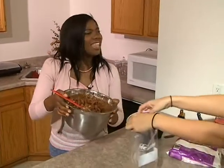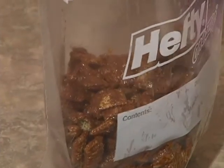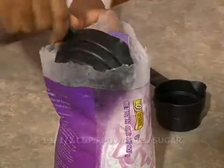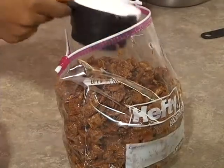Now, pour your Chex mixture into a large plastic bag. You might want to grab an extra pair of hands to help you out with this. Now, add the powdered sugar to the mixture.